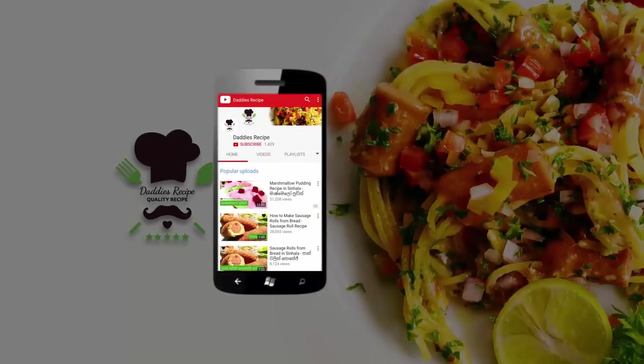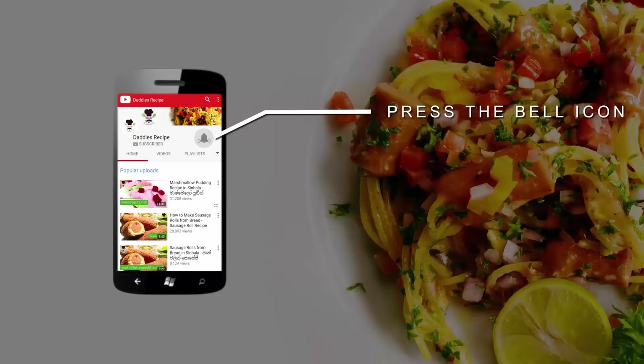Subscribe to our YouTube channel and click on the bell icon to see new updates.